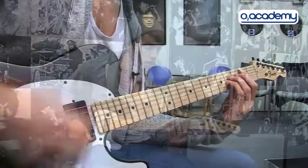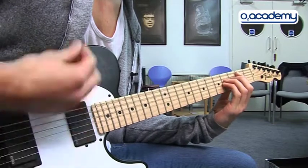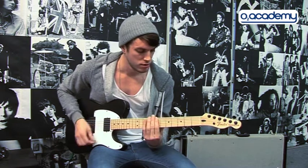Basically the first riff of the song — it's just a bunch of power chords and a couple of open strings. And then a little riff at the end.